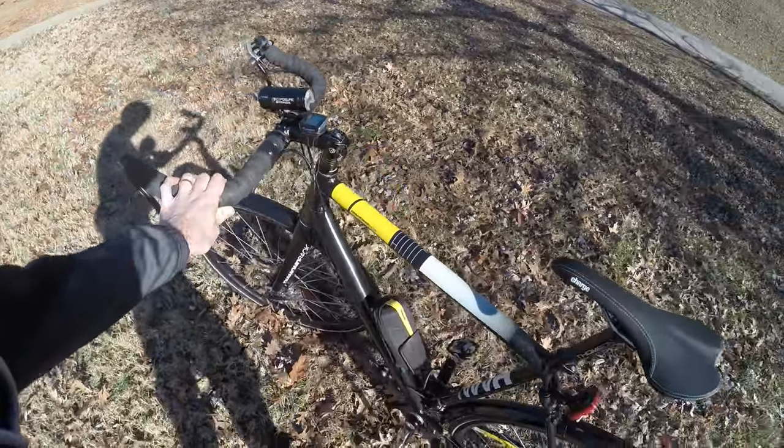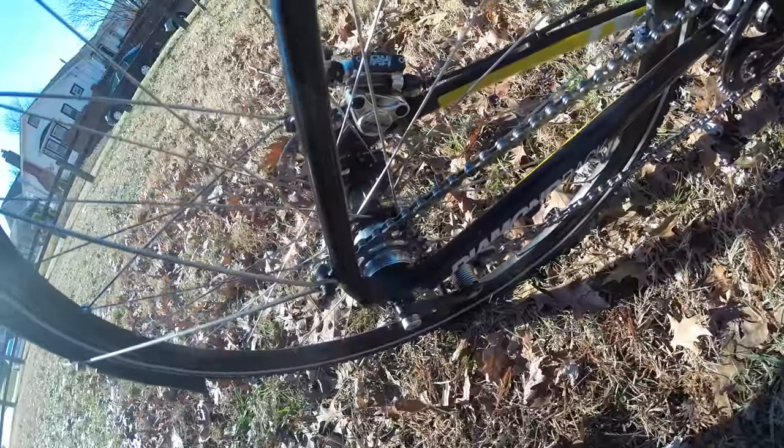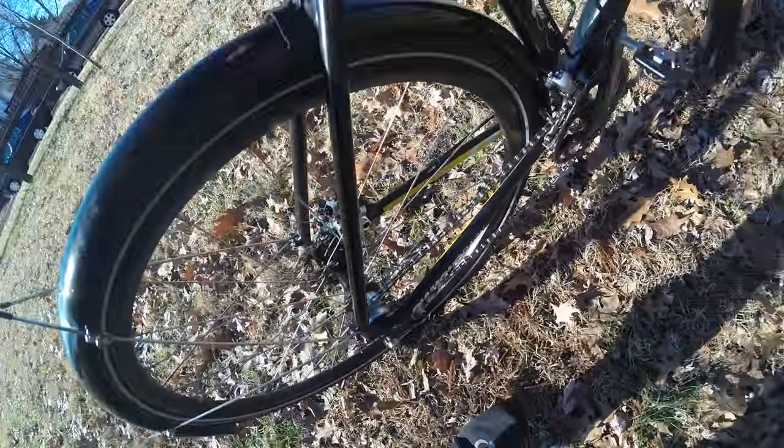Originally a 20-speed bike, I converted it to 2-speed. You'll see I have a front derailleur and two chainrings on the front, so it's just 2-speed. And just a rear cog on the back — so 1-speed on the back. 2 times 1 is 2 speeds.